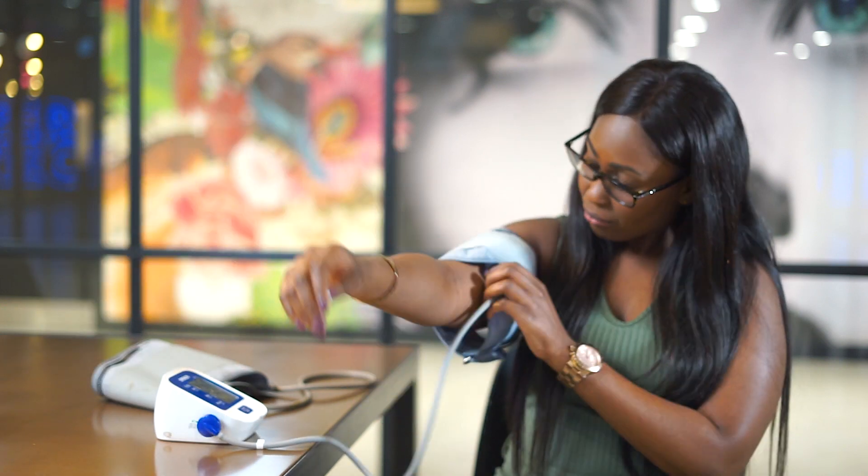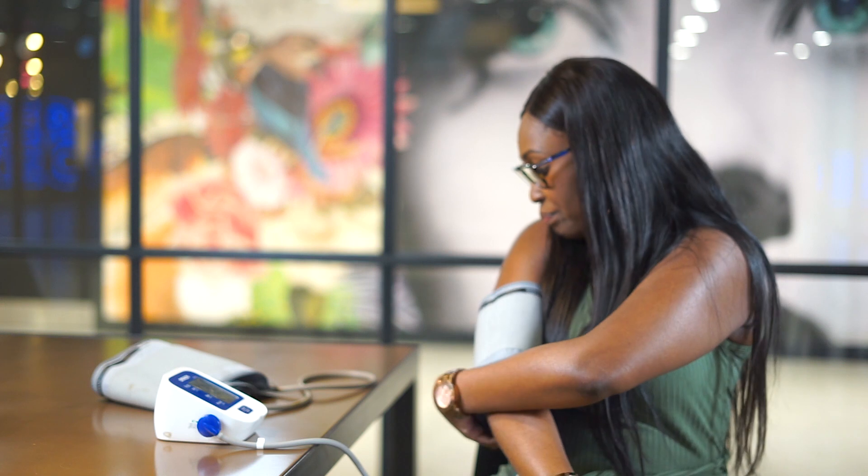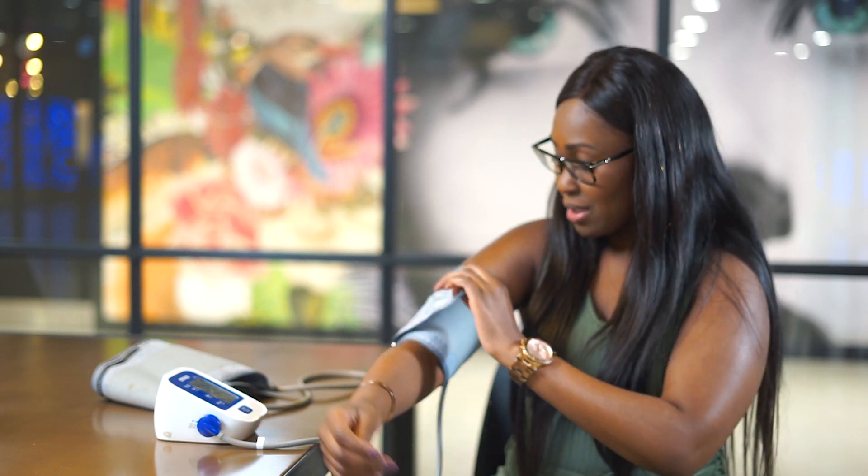You want to make sure that you're in a quiet place. Sit comfortably with your feet flat on the ground. Make sure that you don't have any cigarettes, no alcohol, and no exercise at least 30 minutes before you take your blood pressure. Put the cuff on making sure that the cable is on the inside of the arm, and take off any watches or tight bands on your wrist.